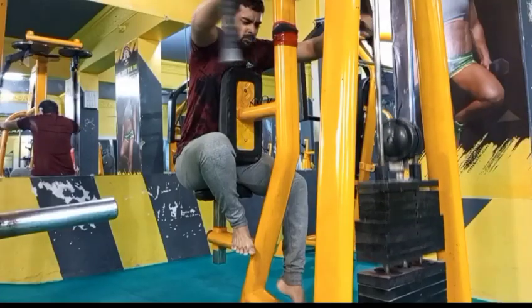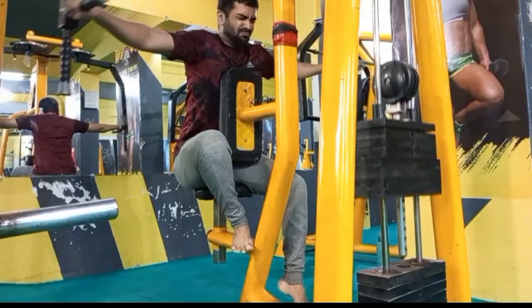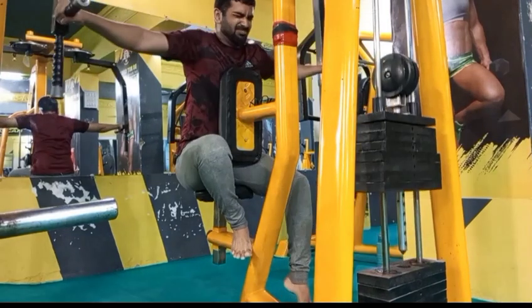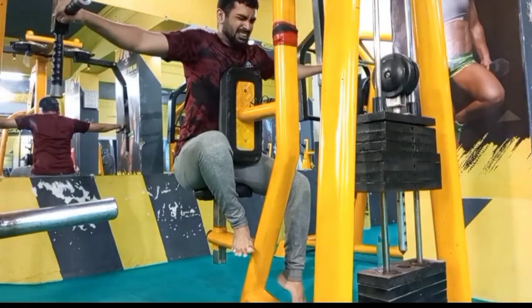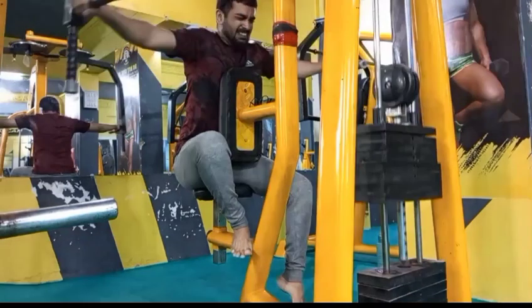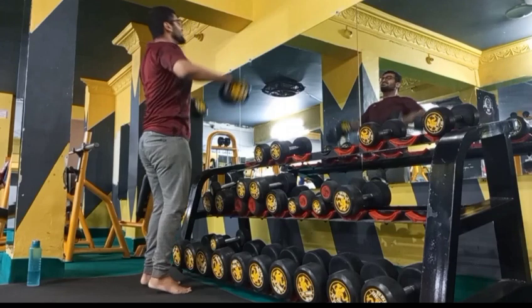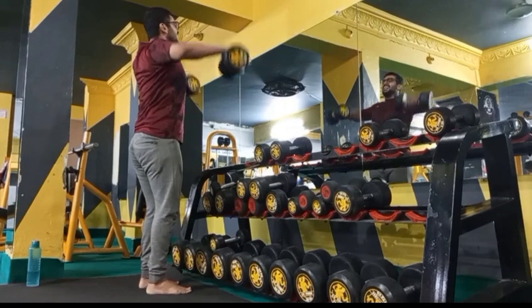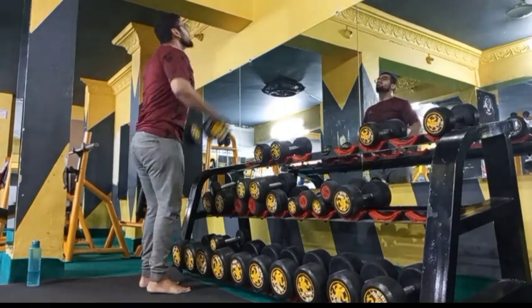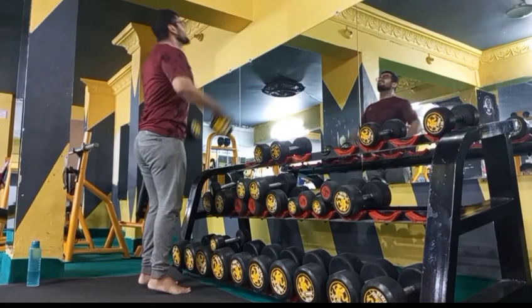Our third exercise is the reverse pec deck fly, which targets the rear deltoids. We perform 3 sets with progressive weight, and our rep range is 12-15.